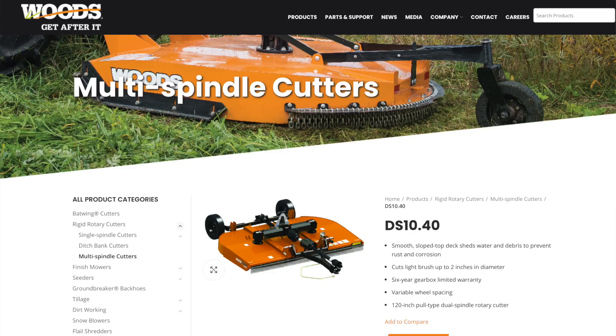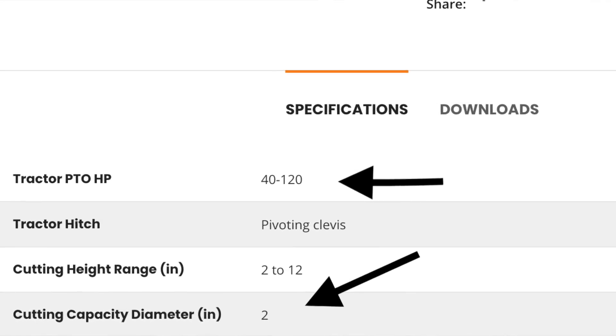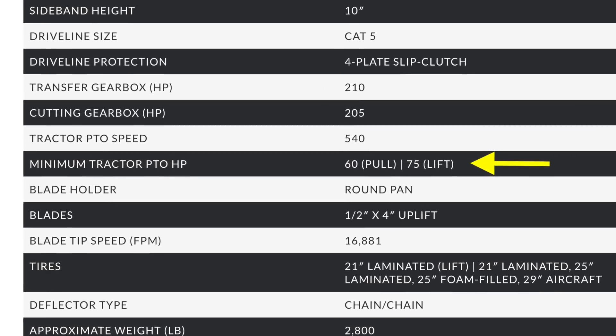Here's a 10-foot cutter that'll cut up to two-inch diameter material and only takes 40 PTO horsepower. Now here's another cutter that'll cut bigger material — a 10-foot three-point-mounted cutter instead of pull-type that takes 75 horsepower. So you have two cutters here that might take 40 horsepower or might take 75 horsepower. Eleanor, you need to figure out how much material you're going to cut, what cutter is needed for that, and then match the tractor to make sure you've got enough horsepower to pull that cutter.